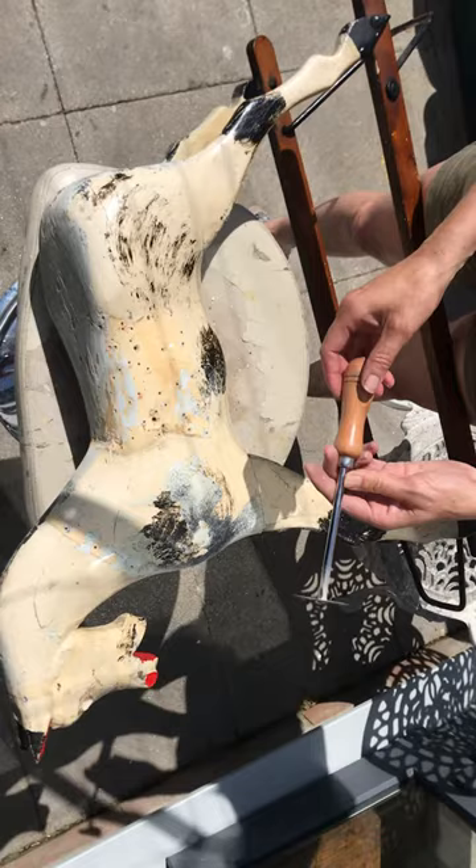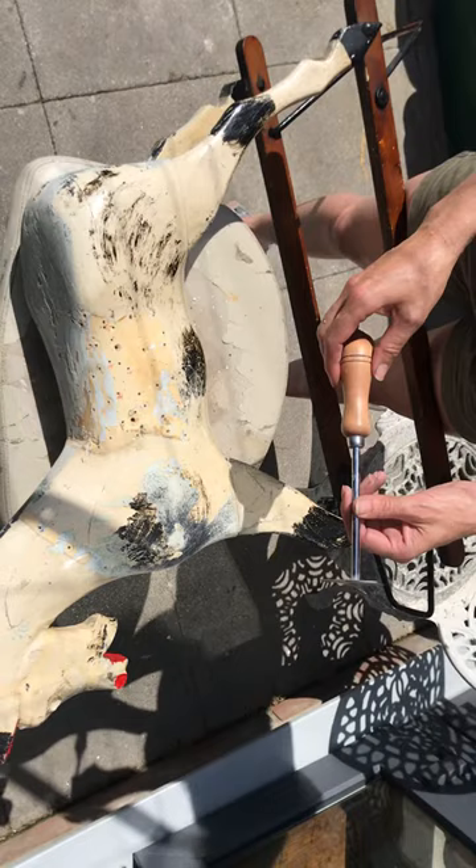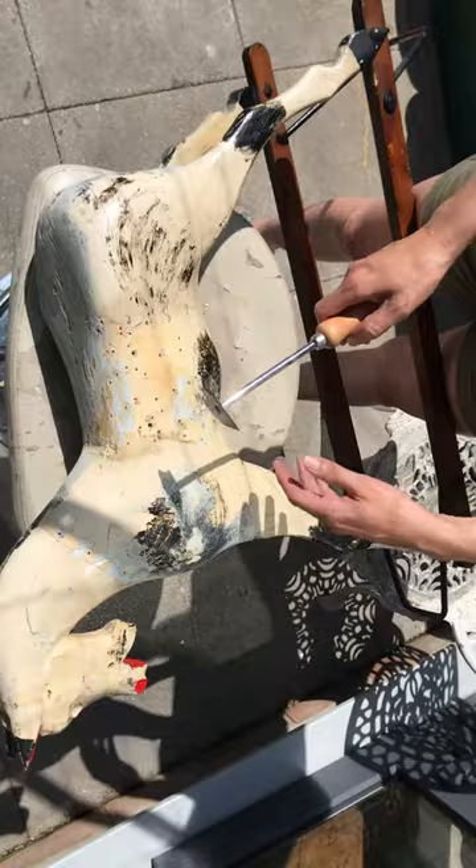I thought you might want to see my favourite tool for scraping. I know lots of you want to know how to go about scraping off the dab gloss paint. I've tried a few different things — obviously I'm fairly new to it, and there's probably a few of you that are more experienced.